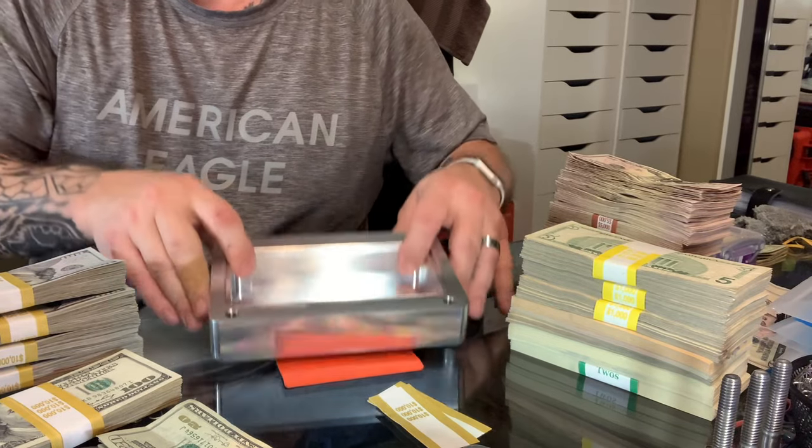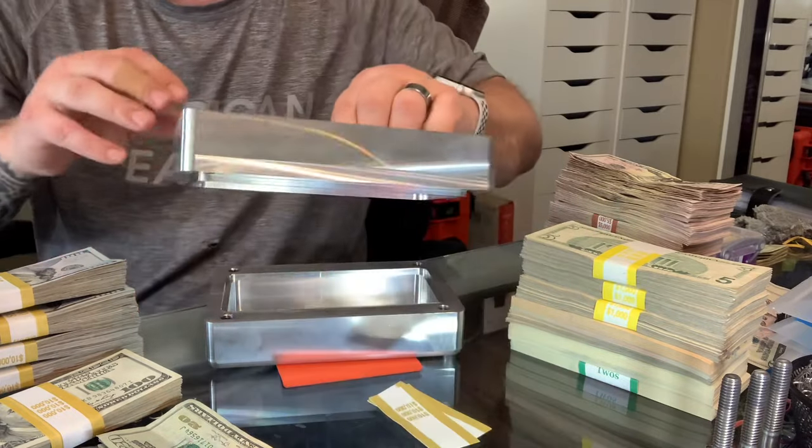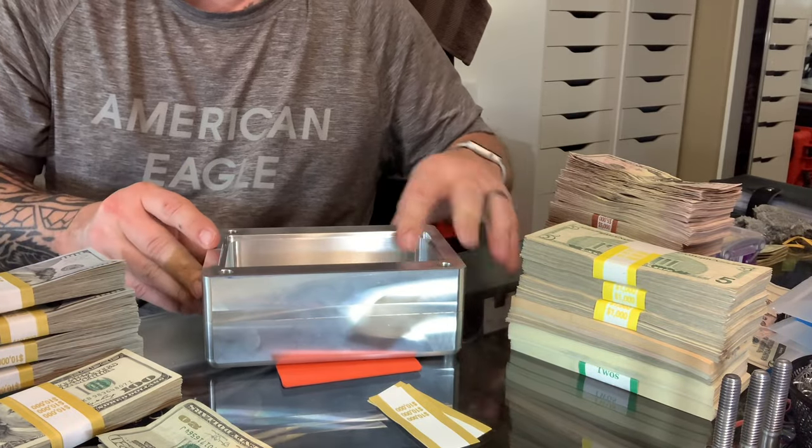This is one of our old bricks. This is a three-piece, unpolished, raw, just pure utility brick.